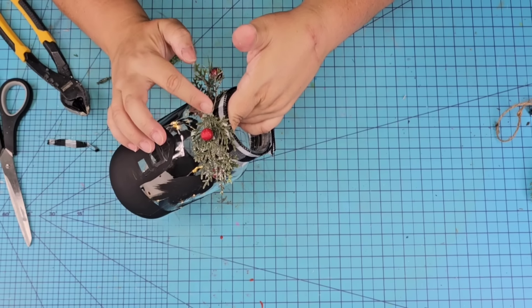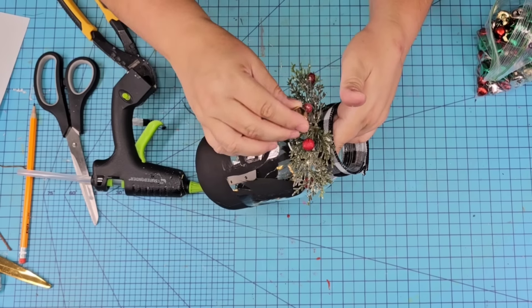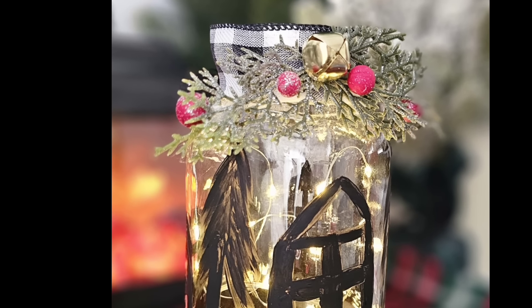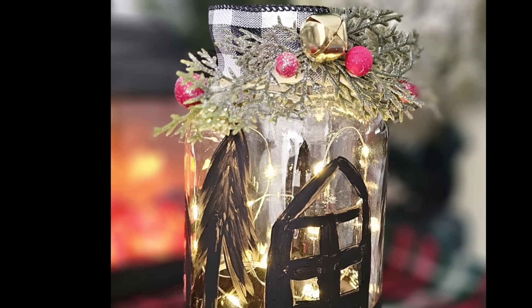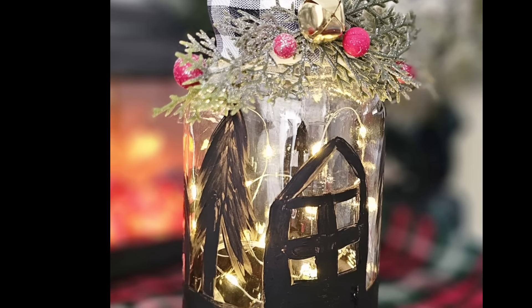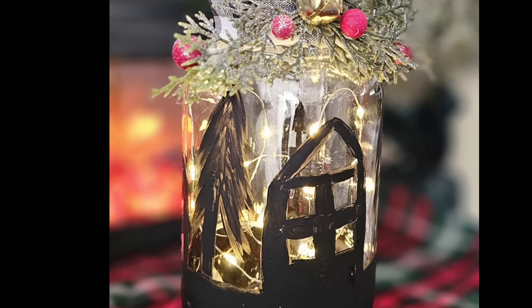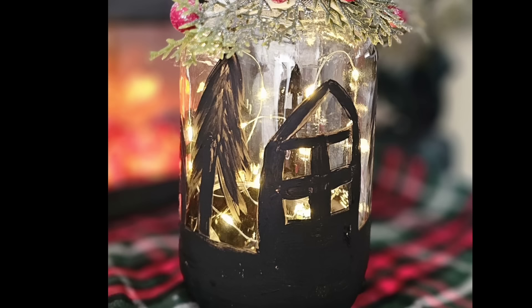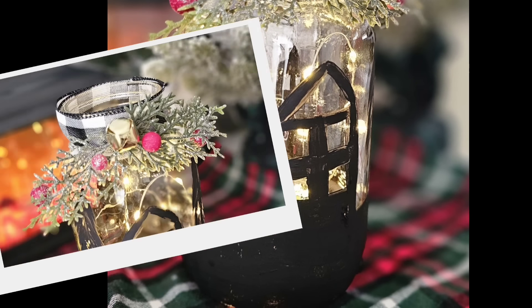We're going to add a cute little golden belt right to the center, and that's it! I think it is absolutely cute. At night, it has a beautiful Christmas village vibe to it — a beautiful glow. It was easy to make and so fun. If you have a cutting machine, I think it'd be cleaner and better, but I love the way it turned out. Let me know what you think.